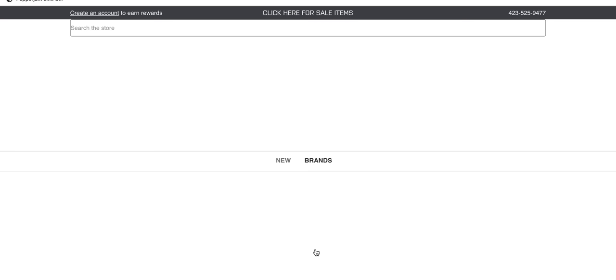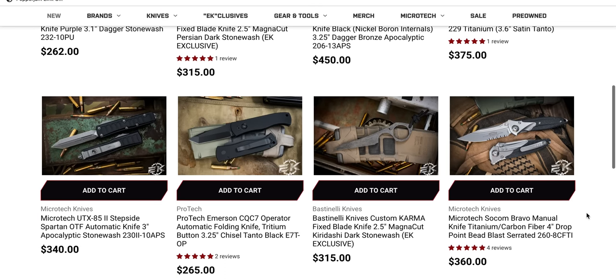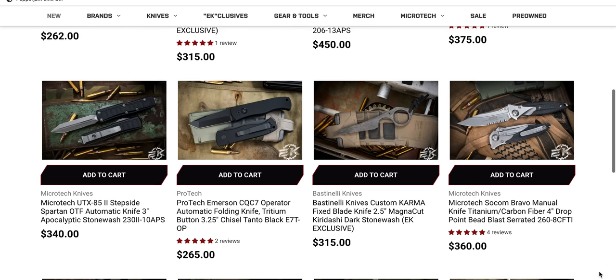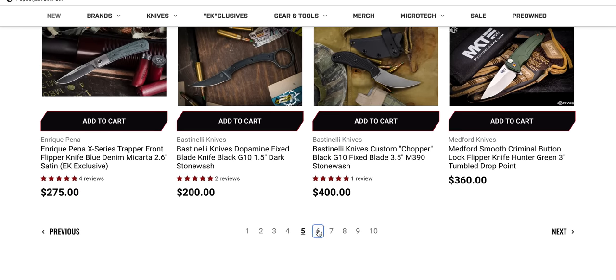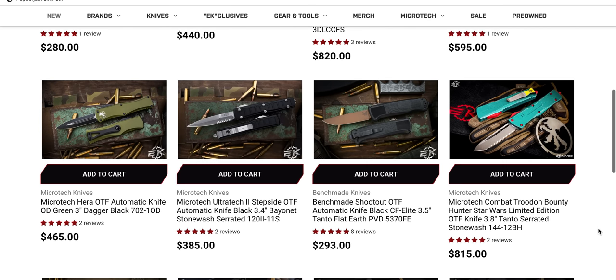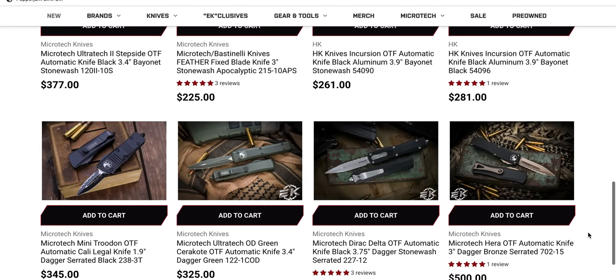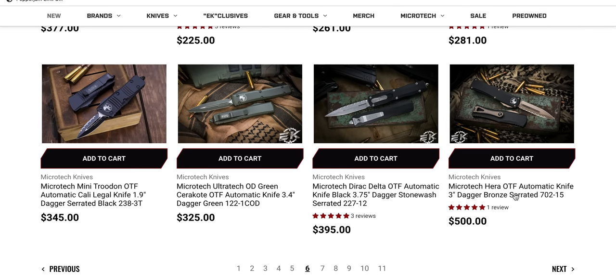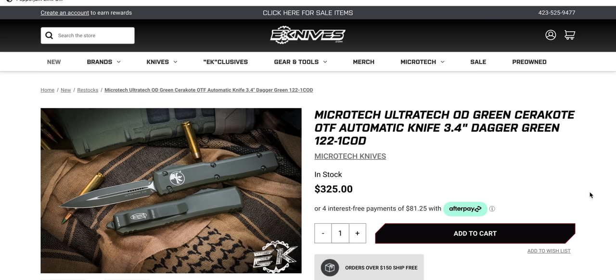Lots of Recon 35s. UTX-85 step-side, Spartan Blade CQC-7 Operator. There's a combo edge Combat Troodon Bounty Hunter — if that was a straight edge, that'd be gone. And there's an HK in OD green — a full Cerakote version that I've never seen before. Full OD green dagger. It's a nice one.